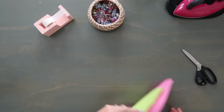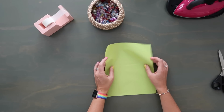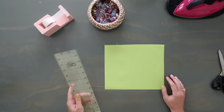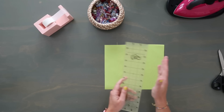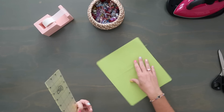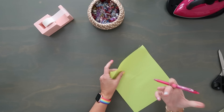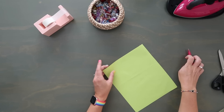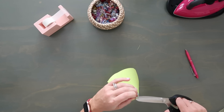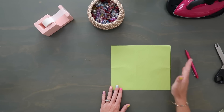Now put that panel aside and grab your card slot pocket — the larger piece of your accent lining. Working on the back side, I'll mark a series of fold lines. The longer sides are left and right, the shorter sides are top and bottom. Mark a T at the top for reference and mark midpoints on the top and bottom edges for future steps. Per the pattern, I'll mark a series of fold lines on the back.